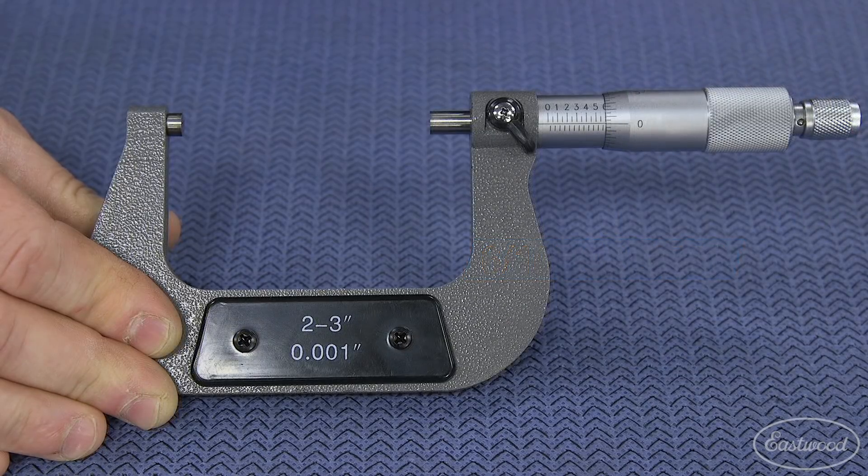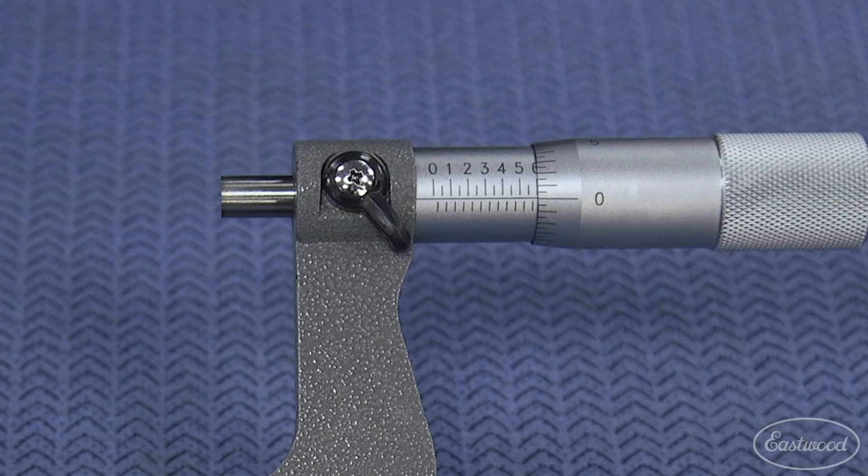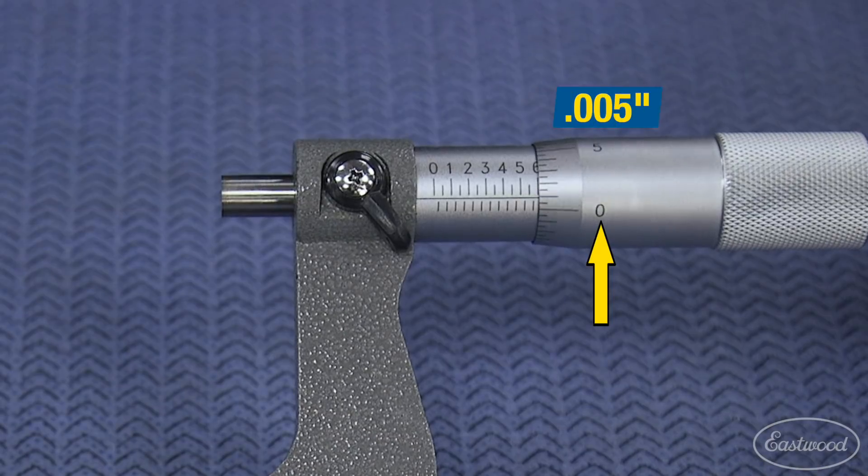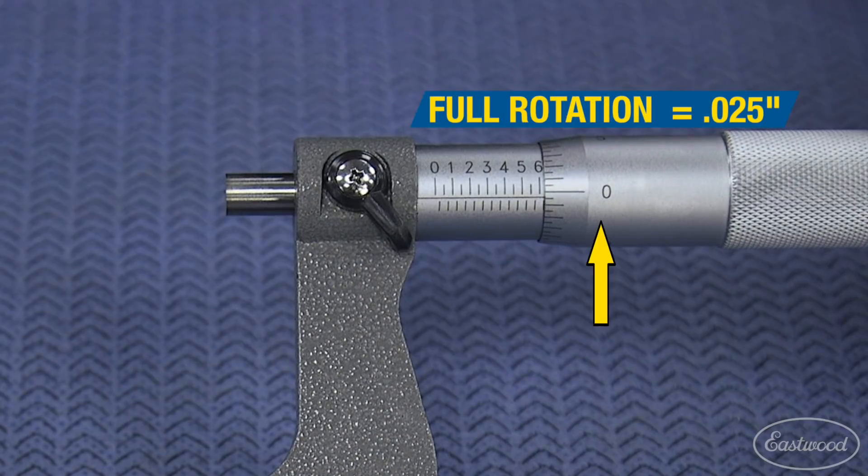The tool can measure even more precisely by using the gauge on the thimble as well. The numbers on the thimble represent every 5 thousandths. If we turn the thimble one complete revolution, you can see the 5, 10, 15, 20, and then finally back to zero, which gives us 25 thousandths.